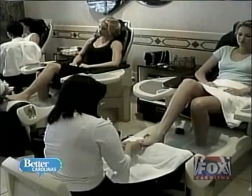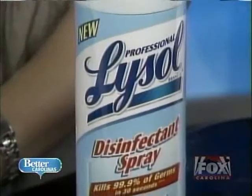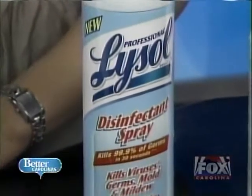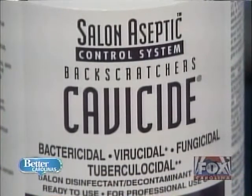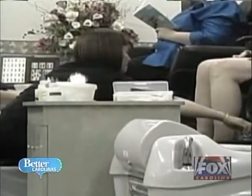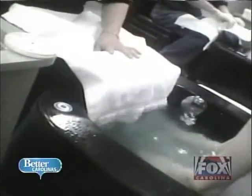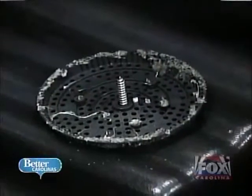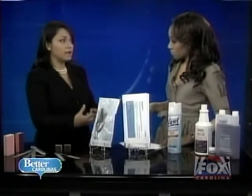Let's talk about the pedicure chairs. Those should be cleaned in a different way than what most places do. A lot of places use household cleaners, which are just not strong enough for commercial use. In the industry there are spa cleaners made especially for pedicure chairs, and they need to be disinfected after each and every client using the proper types of cleaners. There are little jets in the pedicure chairs where bacteria can gather. Using the solution recommended by the manufacturer and running the cycle after each client will get into the jet area and really clean out the bacteria.